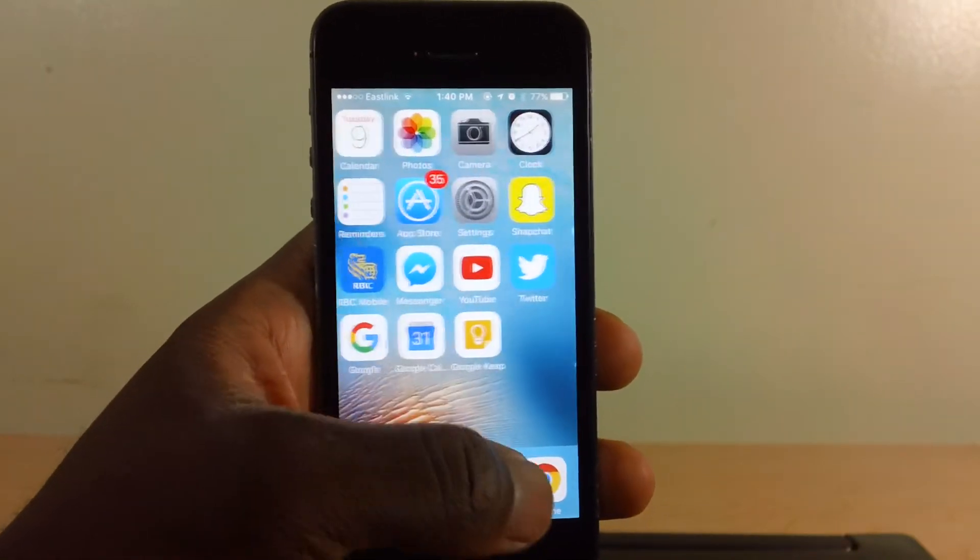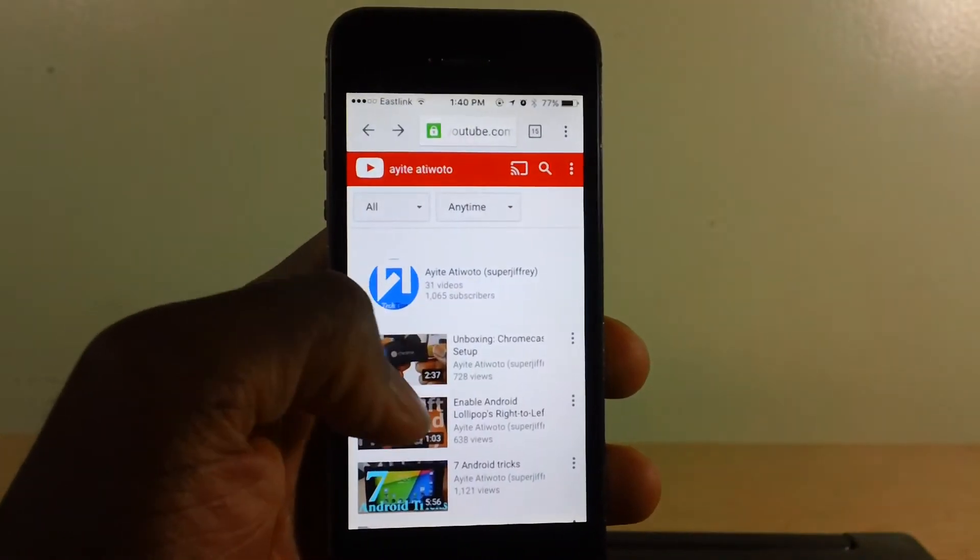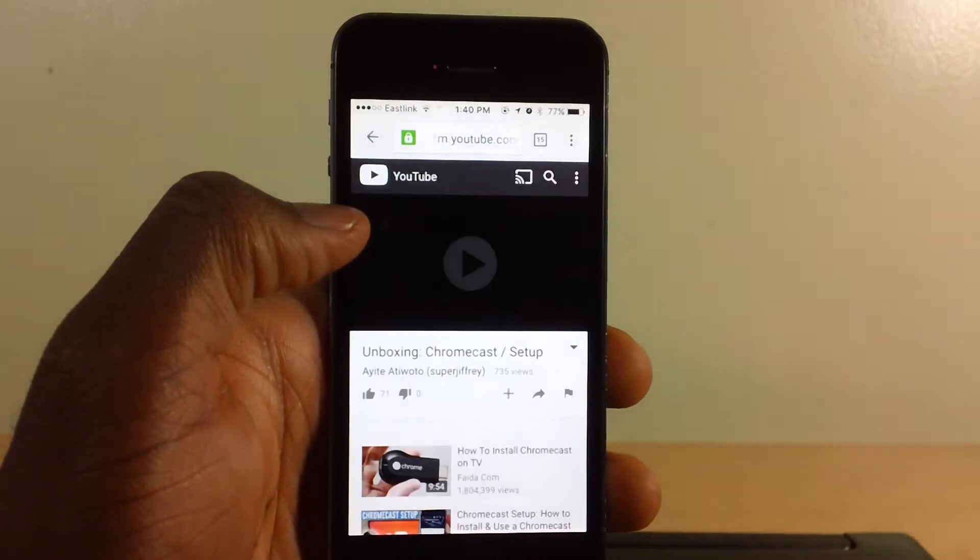A way to work around that is to go into Chrome or Safari and pick a video.